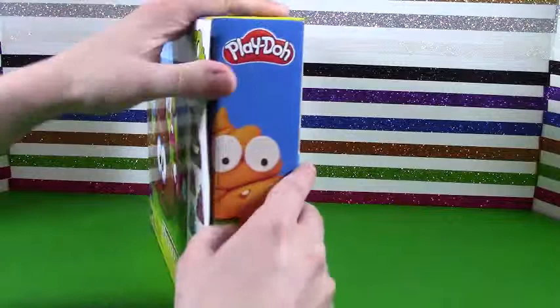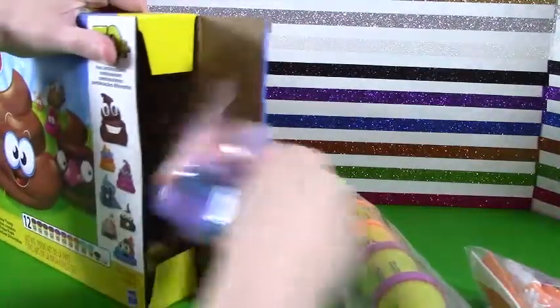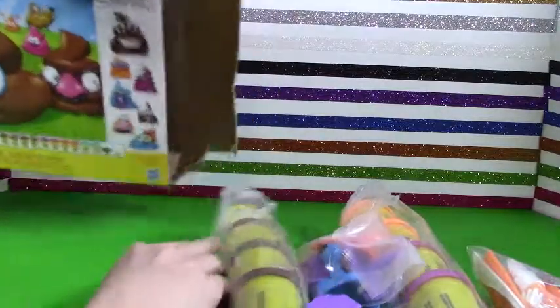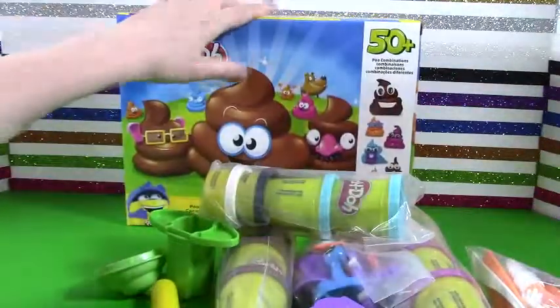Let's go ahead and open this up, pull it out, and see what all we got. I'm loving all these colors and all the accessories. Oh my goodness, this is going to be ridiculous — maybe a little gross. Let's have fun with this. Here we go.